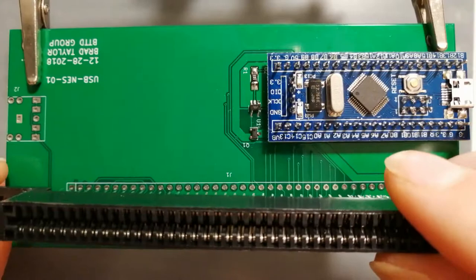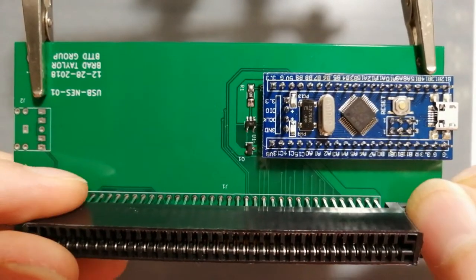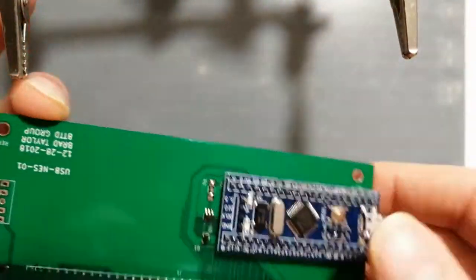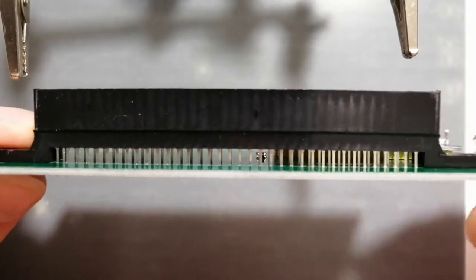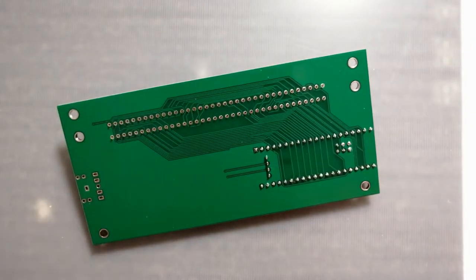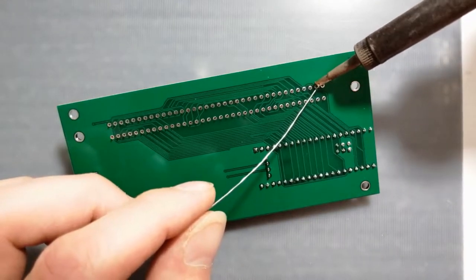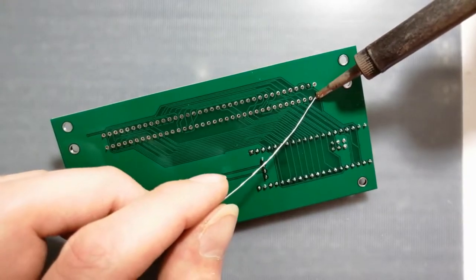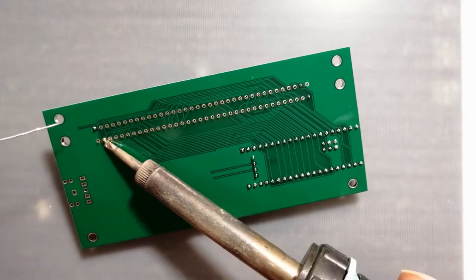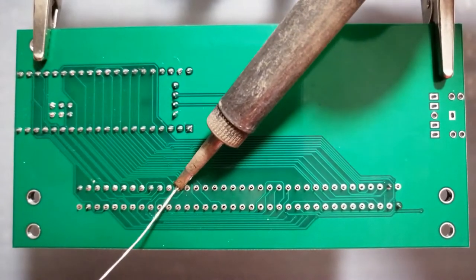Now let's deal with the 72-pin connector. Carefully line up the pins on the cart connector to the through-hole footprint on the top of the board and push it in flush. Flip the board over and solder the pins on all four corners of the connector to the board while pinching the connector flush against the board from the other side. Then solder the rest of the connector pins to the board.